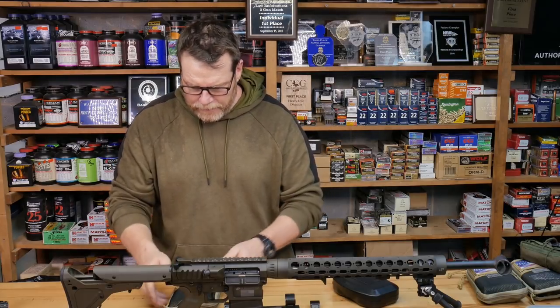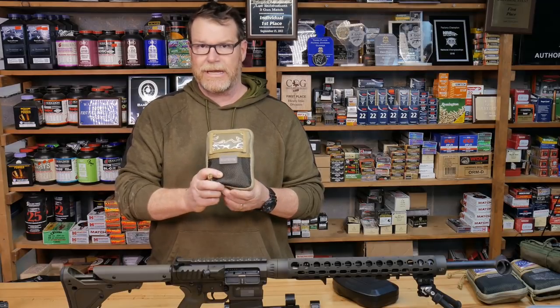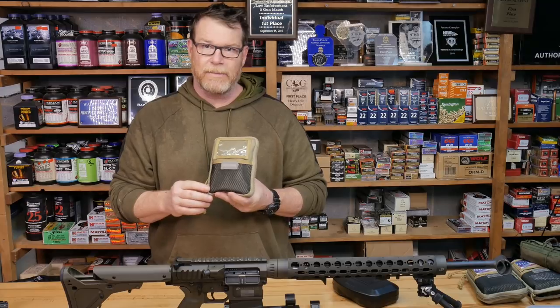All right, why are we here? Well, in this bag is this thing called the Borka Tool Set. I'd also like to point out it is a Maxpedition bag. If you guys know, I'm a big fan of those guys as well.